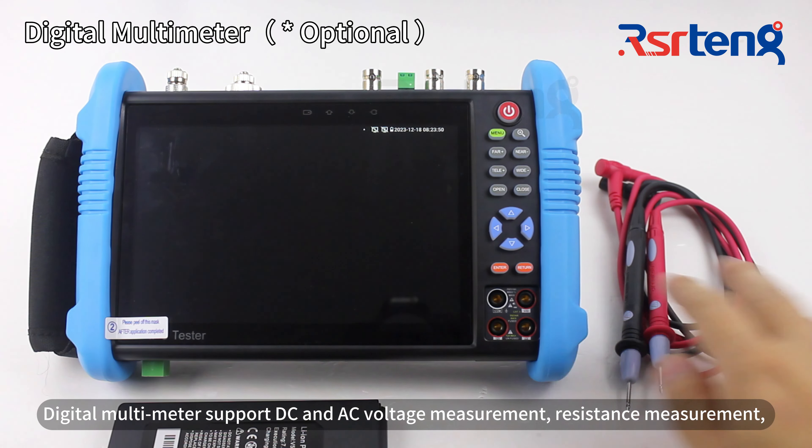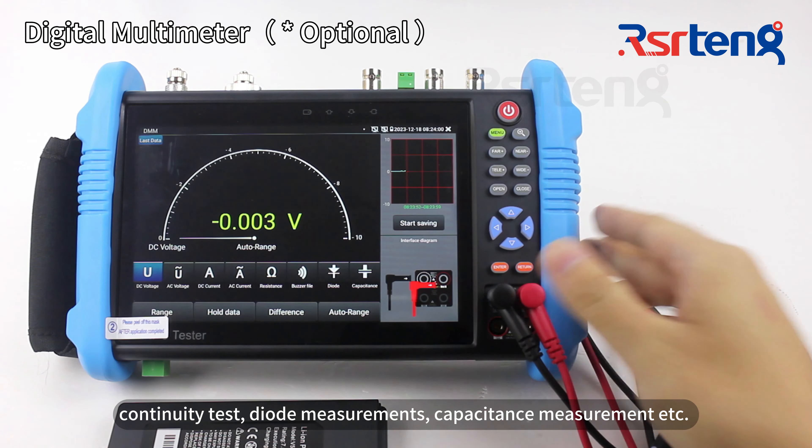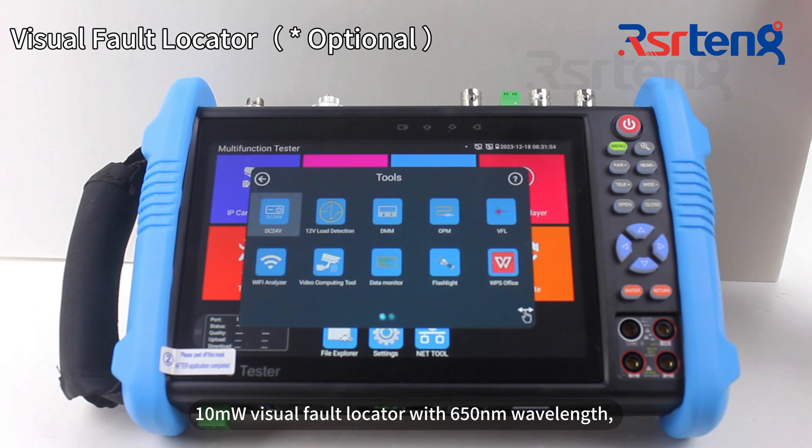The digital multimeter supports DC and AC voltage measurement, resistance measurement, continuity test, diode measurements, capacitance measurements, and more. The visual fault locator feature is also included.